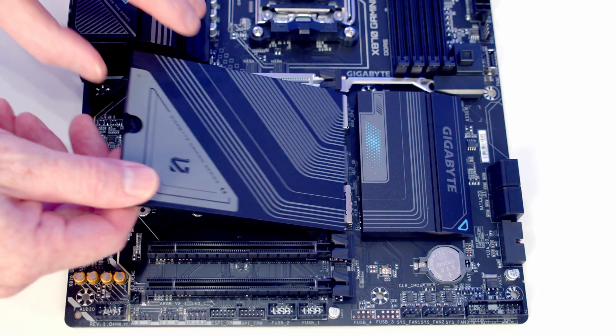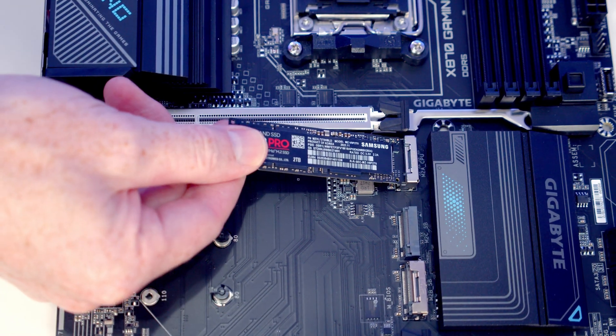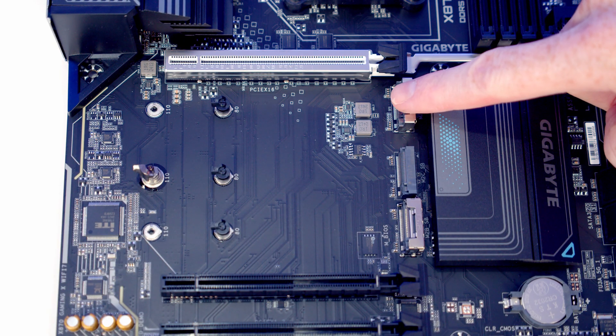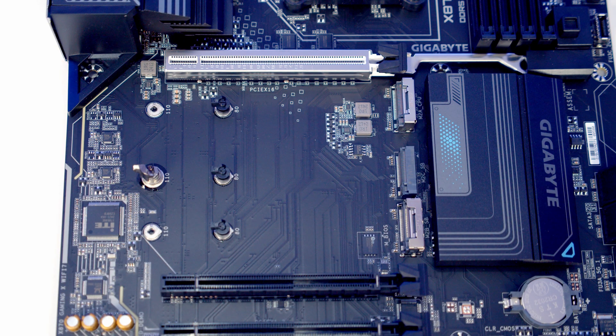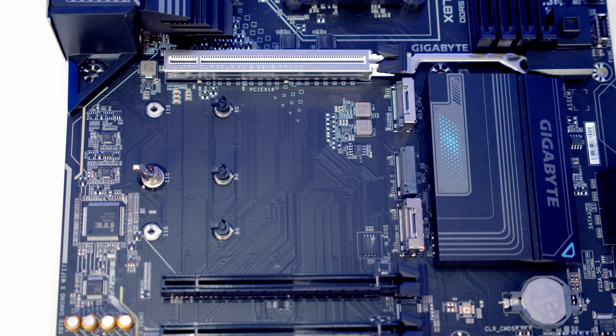We've got three M.2 SSD slots and installing your M.2 SSDs will be tool-less. The top slot is Gen 5 running in x4 mode with PCIe lanes from the CPU. The bottom two are Gen 4 slots sharing 4 PCIe lanes from the chipset — the middle slot runs in x2 mode and the bottom slot can run in x2 or x4 mode. Note that if you install a drive in the bottom slot running in x4 mode, the middle slot will be disabled.